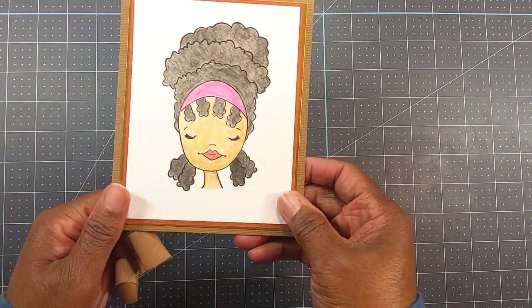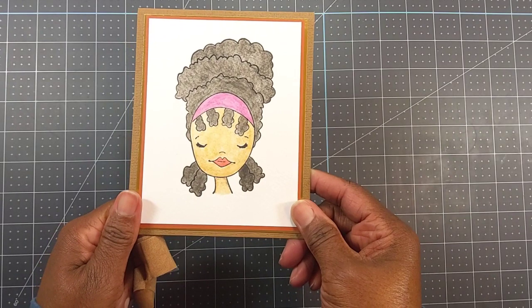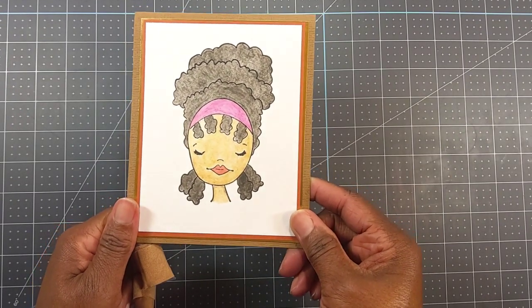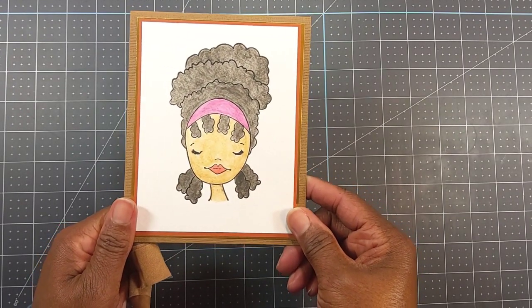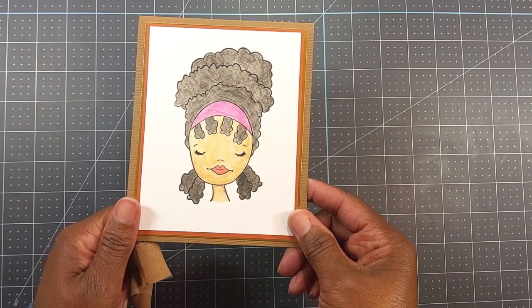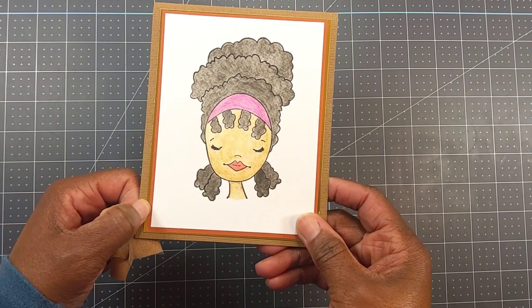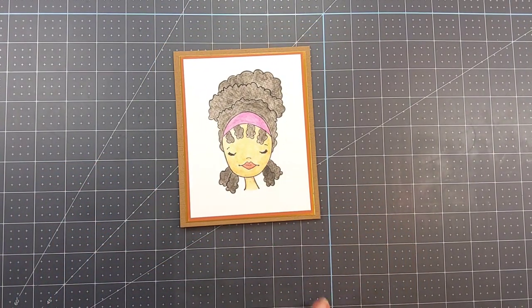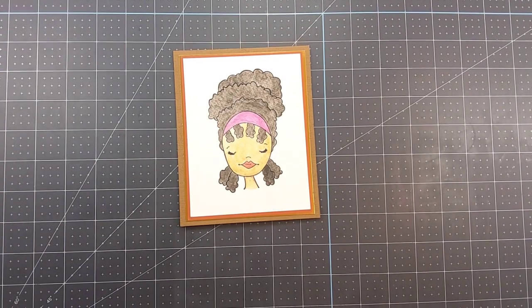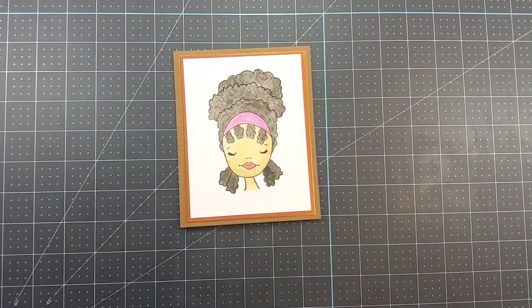So here is what I did with little Jamilla, and this is where I used those distress watercolor pencils. I think she came out really pretty, and this is my first time water coloring like this — I really like it. Here is the paper I used out of that matte stack, which was called Wild Fields from DCWV.